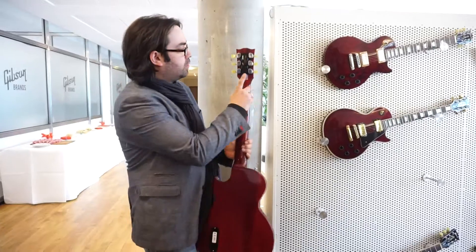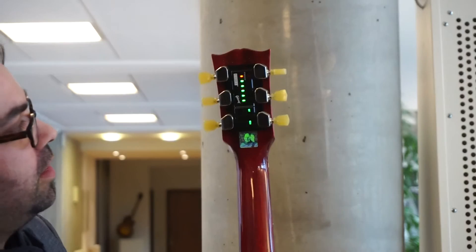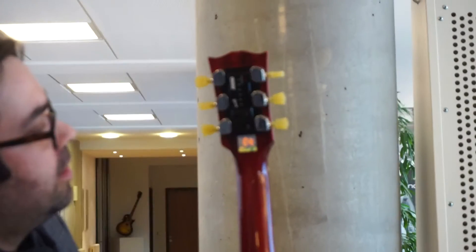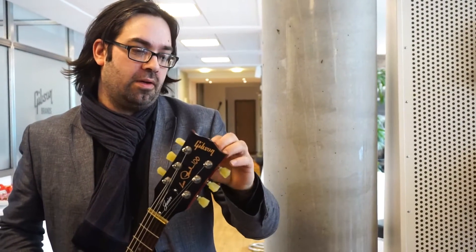And it works quite fast. One little E string — finished. It makes about 100 or 120 tunings on one battery charge, and it takes about half an hour to charge with something that looks like a cell phone charger.